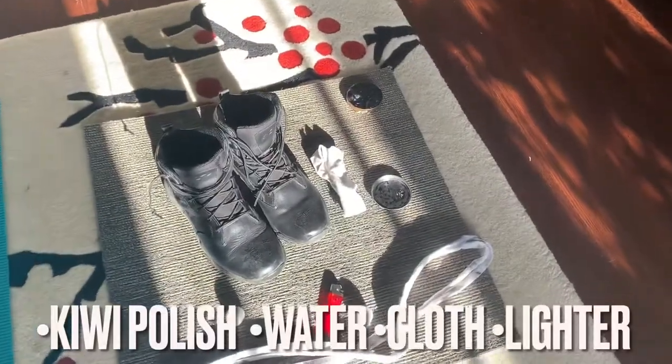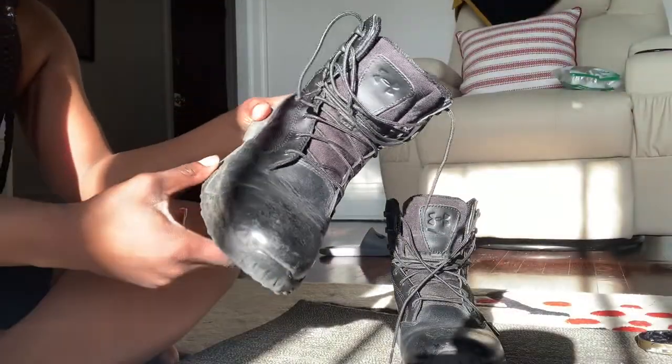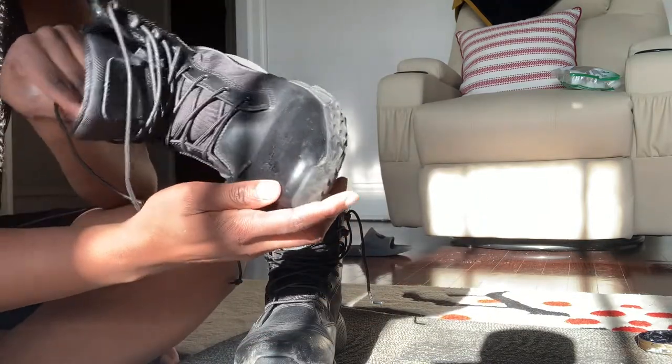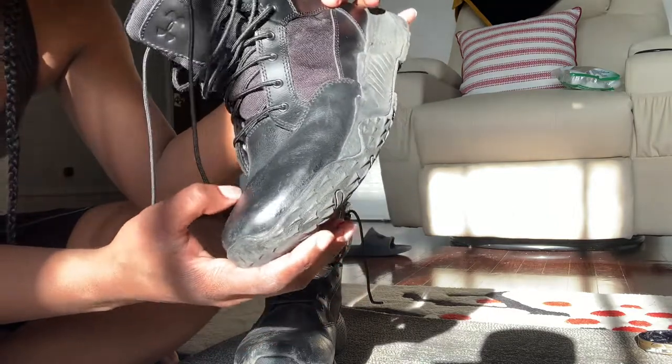What is up y'all, it's the toucan sam. These are my finished results, but let's rewind so you all can see the stuff that led up to this. Right here I'm just showing you my shoe — it's real ate up. I haven't shined them in about a month or two, real crusty, real ate up, so we're gonna need a lot of polish.